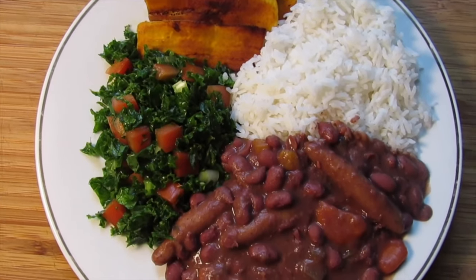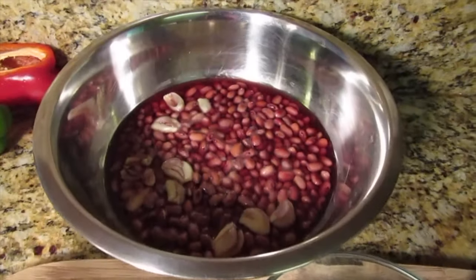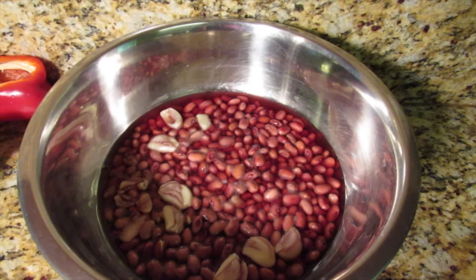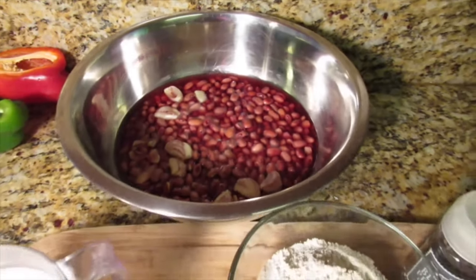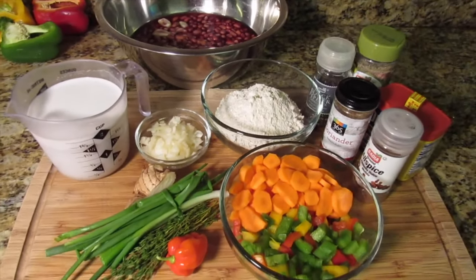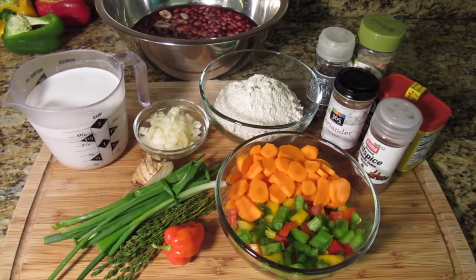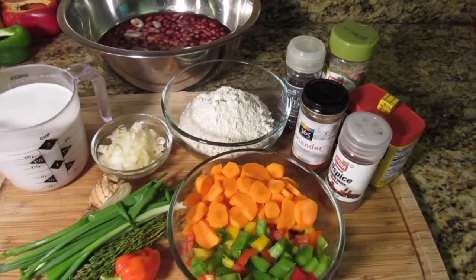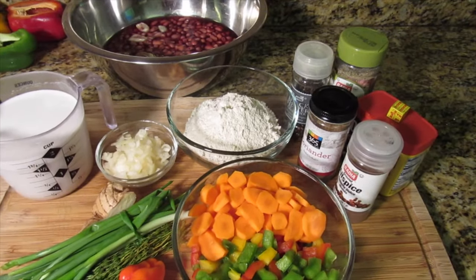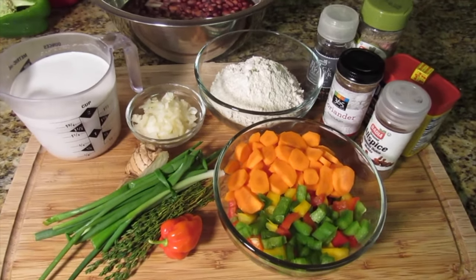Welcome back to my channel! Today I'm sharing this two peas recipe. I have my peas which I've been soaking overnight with about six garlic cloves. The other ingredients include coconut milk, chopped onion, scallion, thyme, scotch bonnet pepper, ginger, dried colored bell peppers, carrot, spilled flour, tomato, spinners, and all my seasonings. The full list will be in the description.